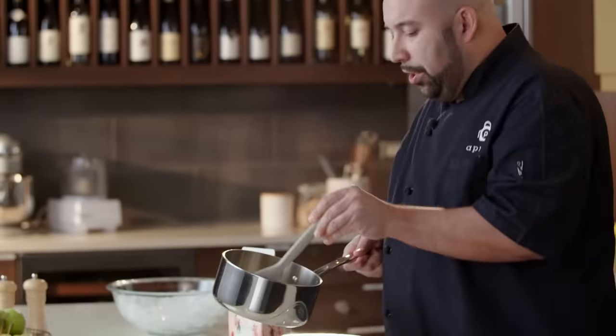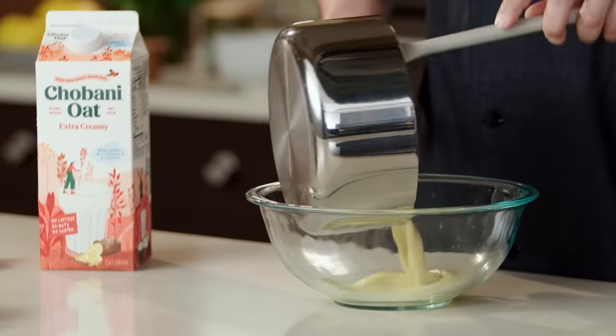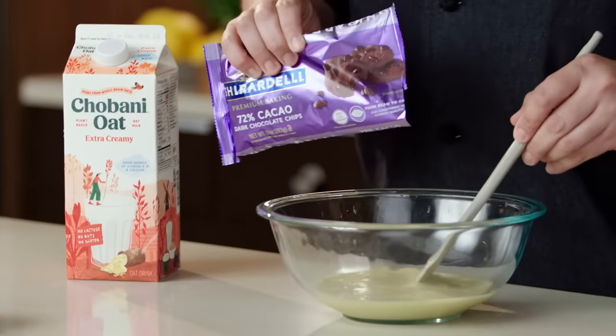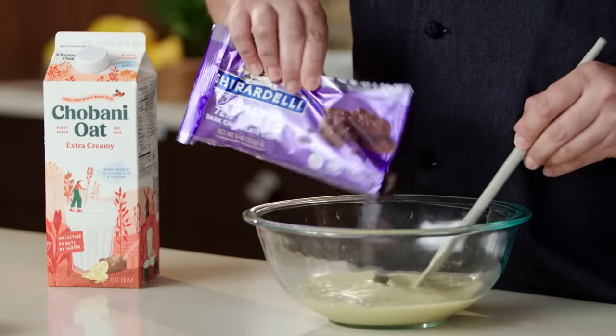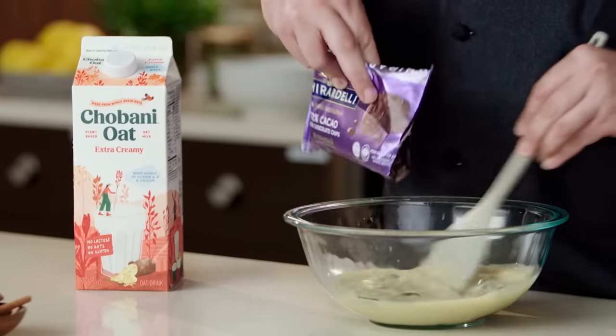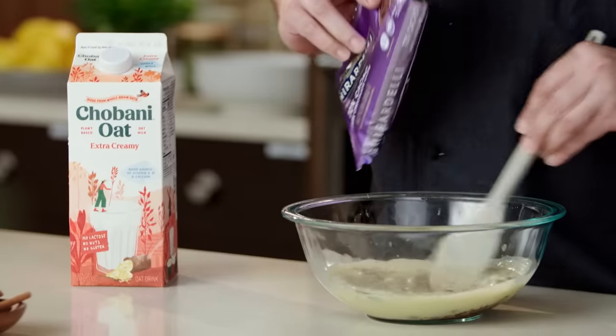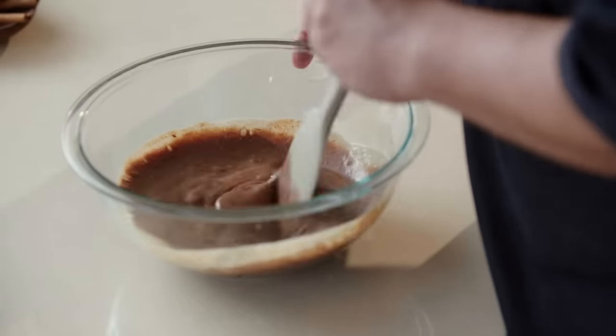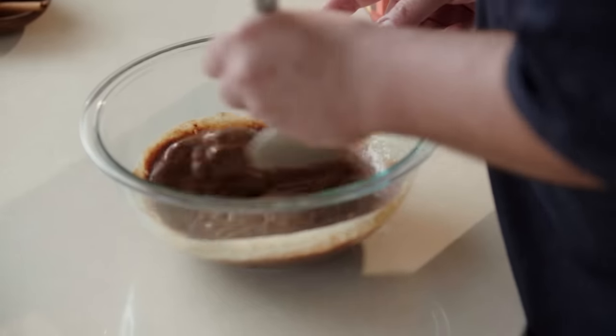So now we're going to incorporate our chocolate. We're going to take our mixture and pour it into our bowl. We're going to do about six tablespoons of dark chocolate — this is 72%, so it's going to be nice and rich, very chocolatey. This is a good quality chocolate, so it's going to melt very nice and smooth. We're going to keep stirring here — it'll just take a few seconds. Our mixture is nice and hot, so we're also going to add a little bit of salt to this.